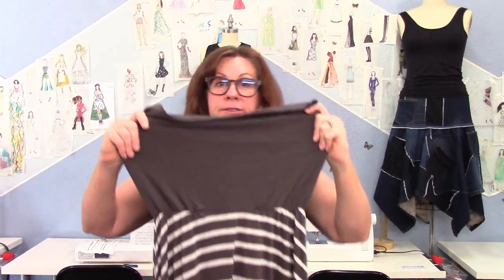Cute dress — but too tight. I could use a new summer skirt, so I'm gonna chop this off and turn it into a lightweight, quick and easy summer skirt. I'll show you how, coming up.